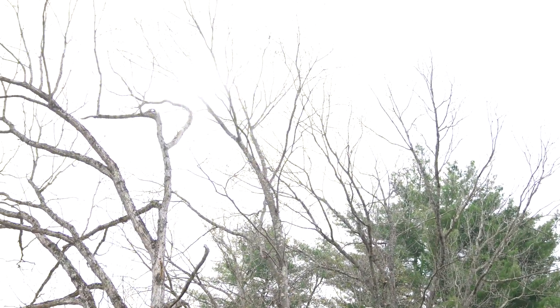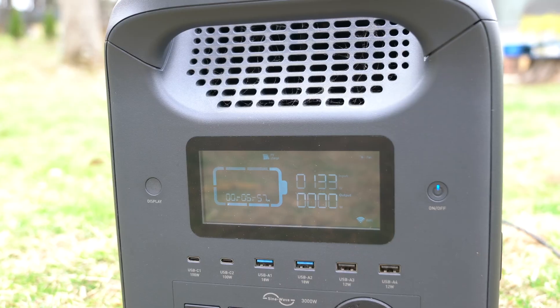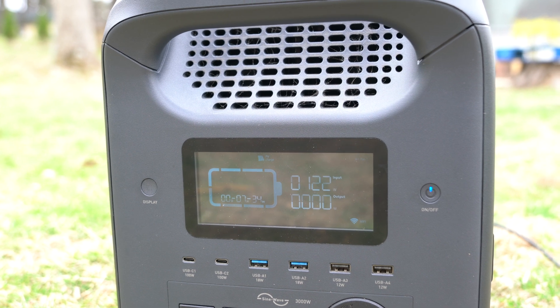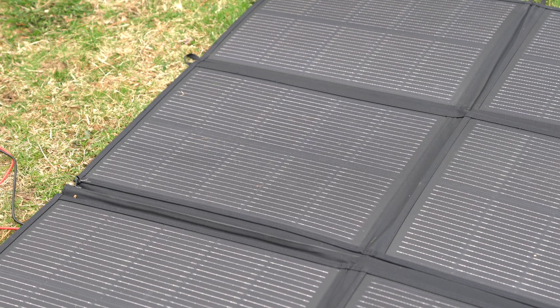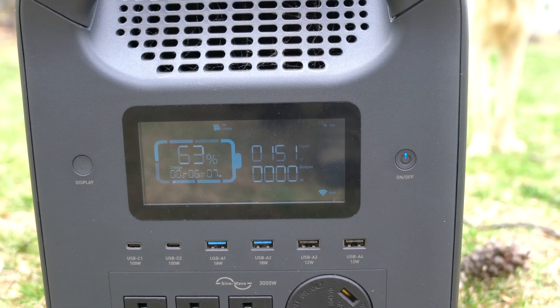I tested the solar panels during early spring in New England. They managed to output 100 to 180 watts at noon on cloudy days, and 300 to 340 watts on sunny days. This is quite impressive considering that the solar bag stays flat on the ground while my other solar panels have a better angle facing towards the sun.